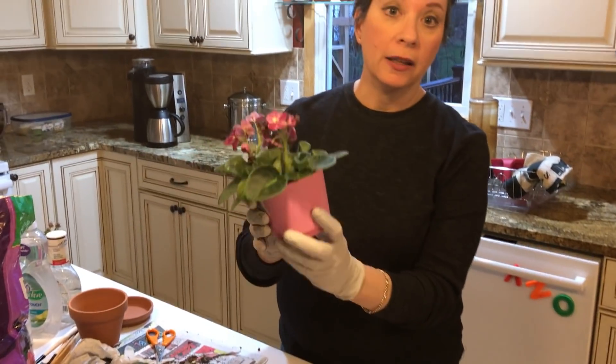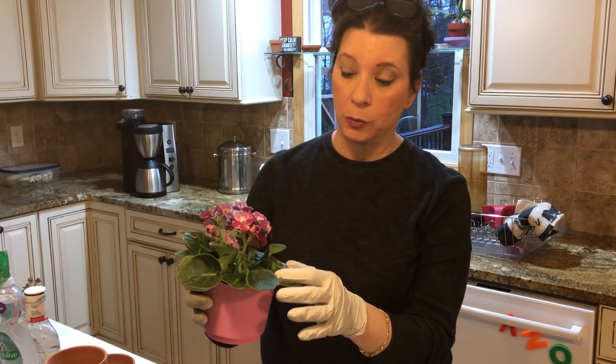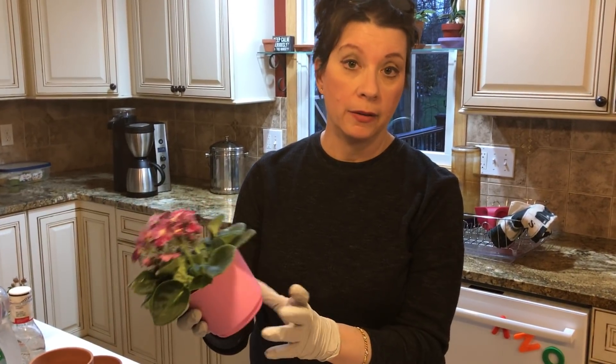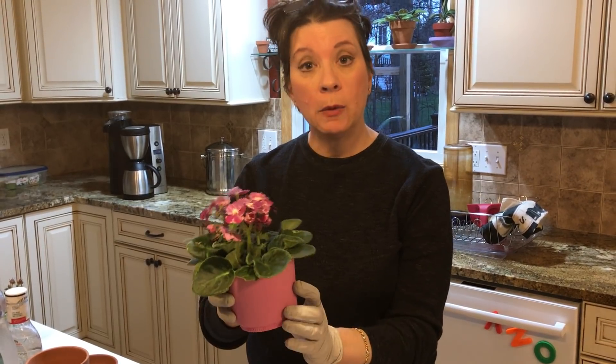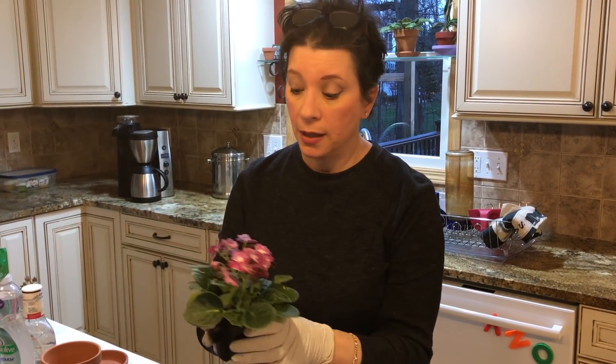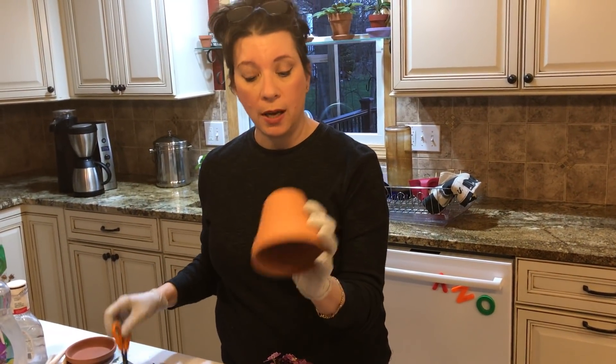Here's an African violet that I bought at the grocery store. I happen to love this particular store and I wait for them, that's why I buy a ton of them. As you can see it came in plastic — there's another plastic pot inside. What I have found most successful is using a clay pot, which is what I have right here.